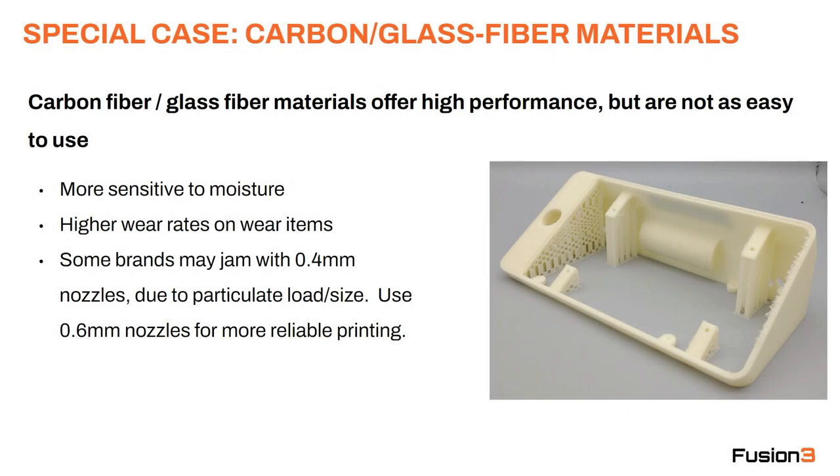Let's talk about carbon fiber and glass fiber filled materials. These are high performance materials with some really excellent properties, but they do have some wrinkles. For one, as already mentioned, they're more sensitive to moisture. They're also going to have higher wear rates on some of your consumable items such as your Bowden tube or your extruder inlet guide, because they are abrasive in nature.